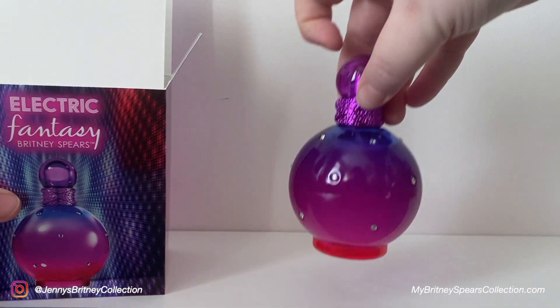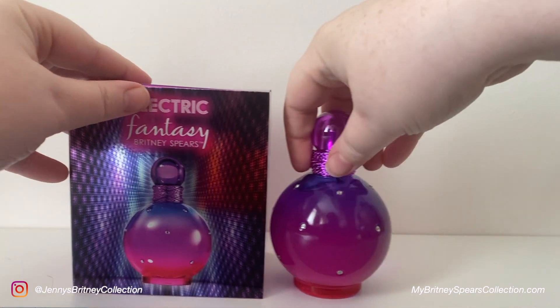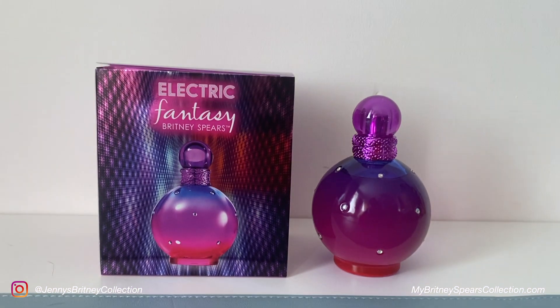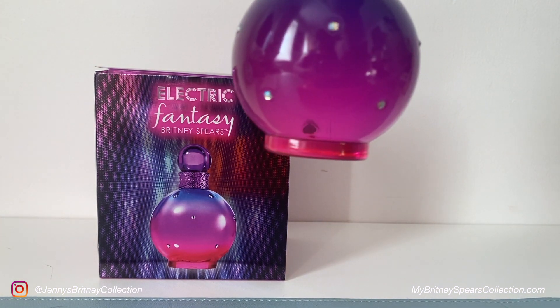It is a bit wasteful but at the same time it's nice to have a bigger box in my collection. I was actually really pleasantly surprised by the overall look of this perfume bottle. Most Fantasy bottles look the same — you have this traditional Fantasy shape, you've got these diamonds — not real diamonds, but you've got these diamonds all over it — and of course just the normal information at the bottom about the perfume.